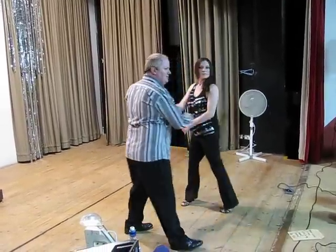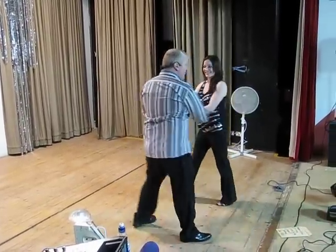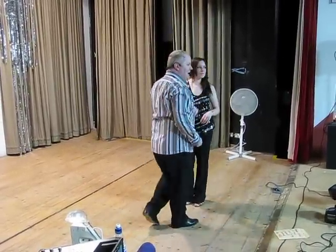So you're going to look like this. And five, six, seven, eight.